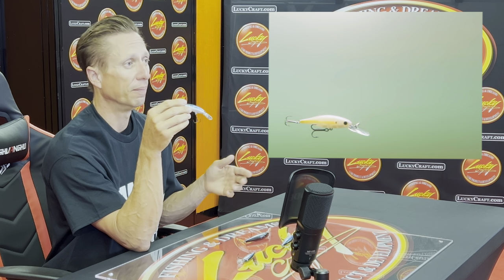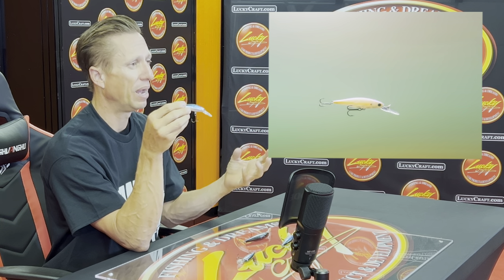Same thing in the spring — prespawn. Maybe it's calm outside, not very bright, sunny skies, not windy, not rainy. You're going to want something that's very subtle, but the fish are deeper. So you're going to go with that Pointer 78 DD just to get down deeper. Both have a very good action — they have more of a wobble to the bait when you're twitching it. When you twitch it, it has this hard wobble and a side-to-side action. That's what the Pointer 78 does.